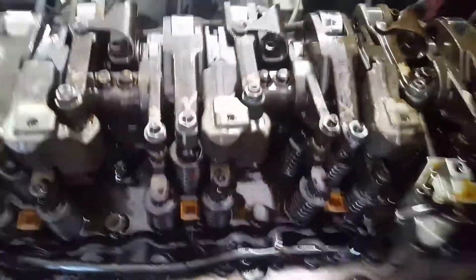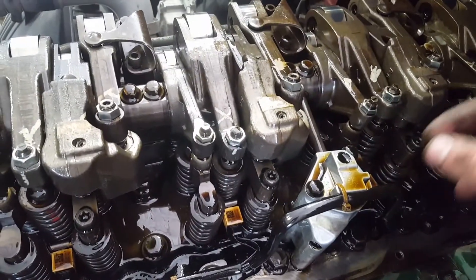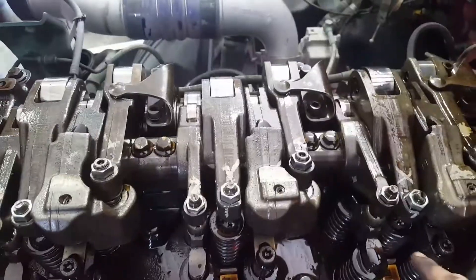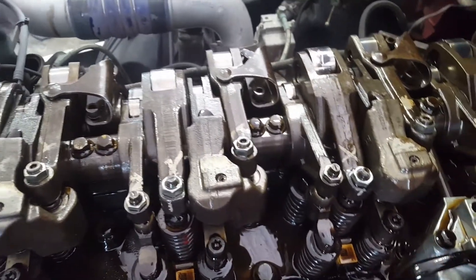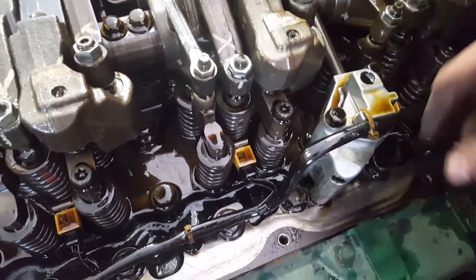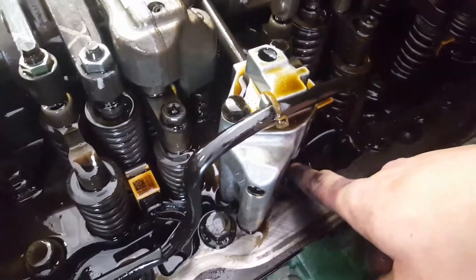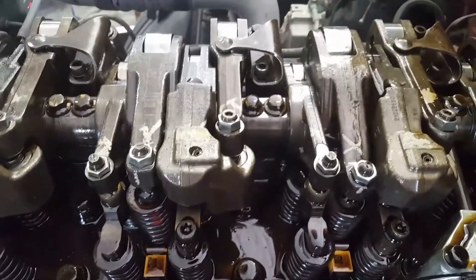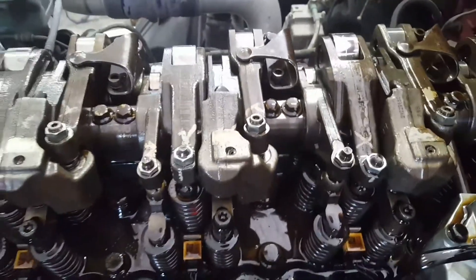We usually take out the valve cover to change this valve here for the engine brake, change the rocker, change the injectors, and so on. I'm doing this to remove the injectors. For instance, this valve should be pretty simple — cut the zip tie, there's two bolts holding it and it comes right out. There's also a wire underneath of it that's attached to it if that's what you're replacing.